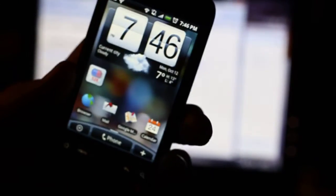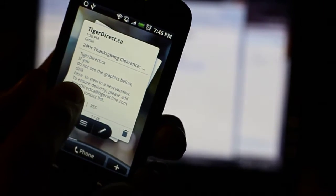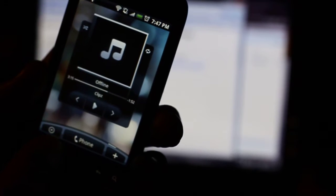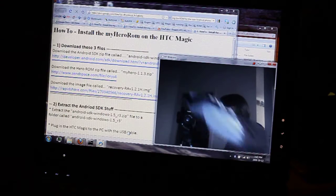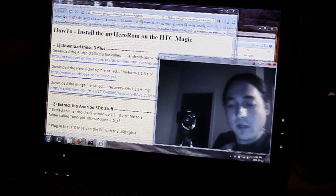This version of the ROM is much faster — there's no delay, there's no lag — and there are a couple of minor bug fixes that were addressed as well, like Bluetooth functionality. So this version is much better, much smoother, much more interactive, and that's why I'm posting this video to show you how to install this new updated version so you can get the more recent stuff.